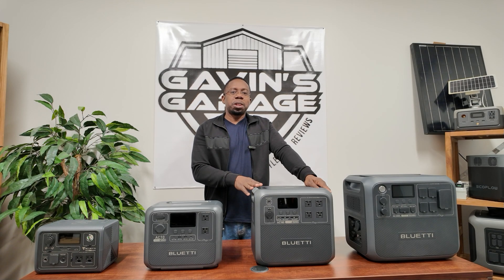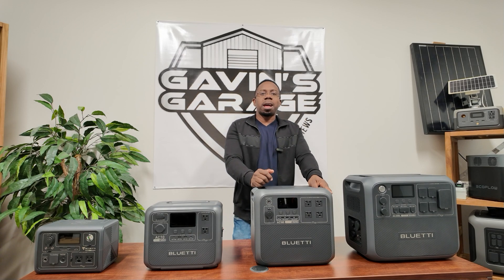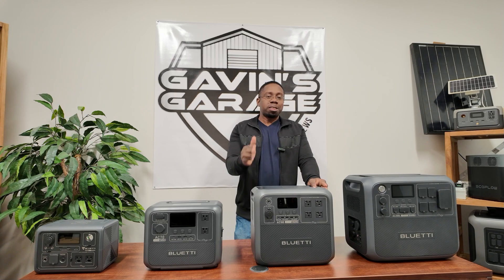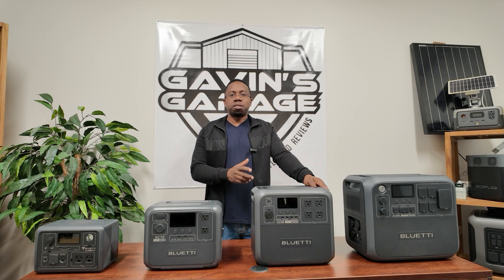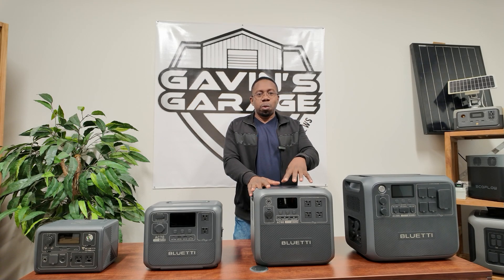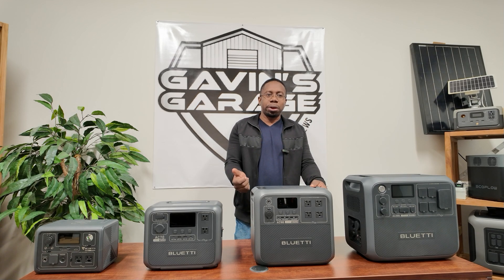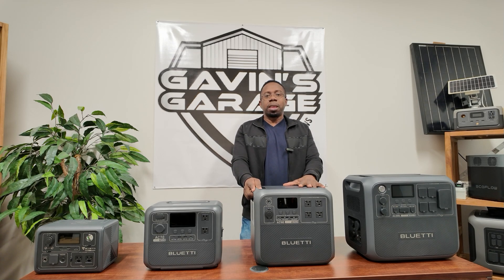Hey guys, welcome back to the channel. In today's video we're going to be taking a closer look at the Bluetti AC180. This is a 1,800 watt portable power station with 1,152 watt hours. This is the sweet spot — perfect for van life, apartments, high-rise, if you cannot use a generator. It only weighs around 35 pounds and has lithium iron phosphate batteries.